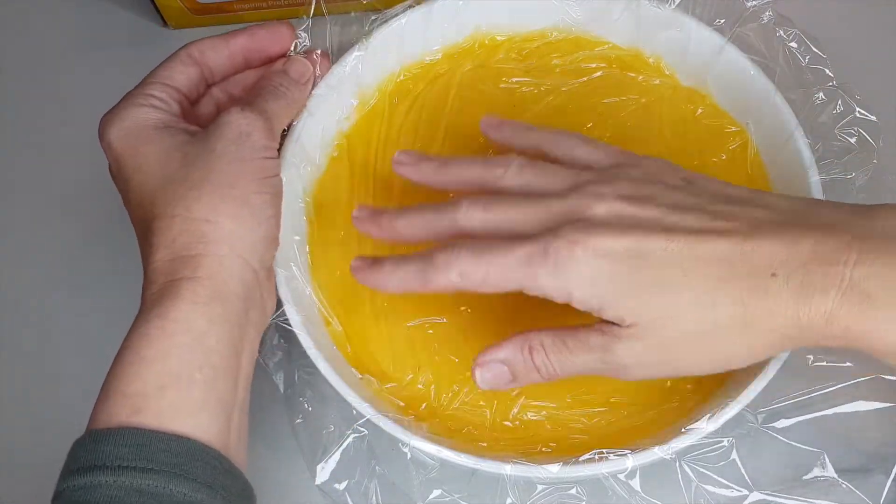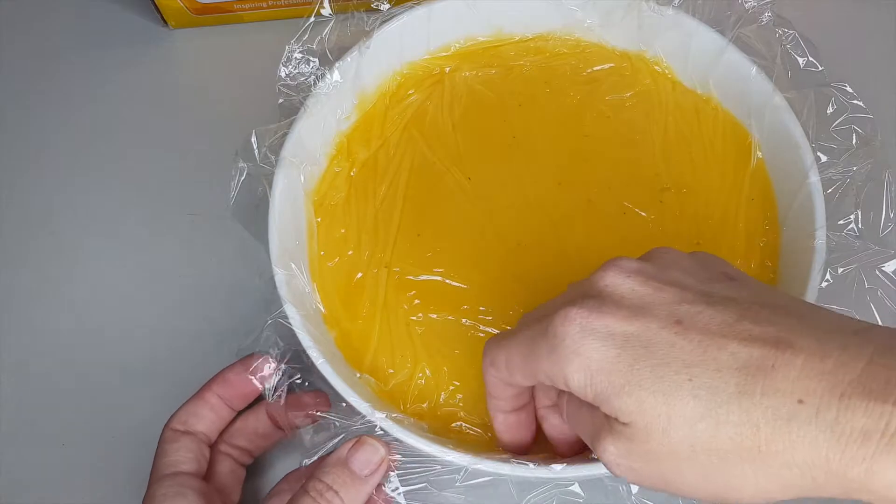Let it cool completely and then place it in the fridge. Thanks for watching, guys! Please like my video and subscribe to my channel for many more recipes to come. See ya — yum!